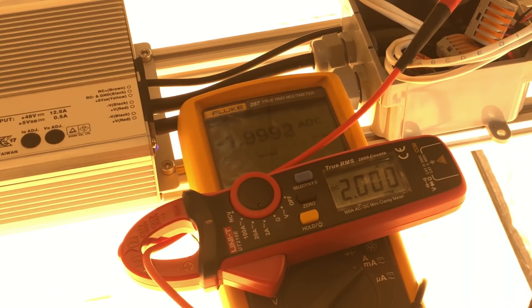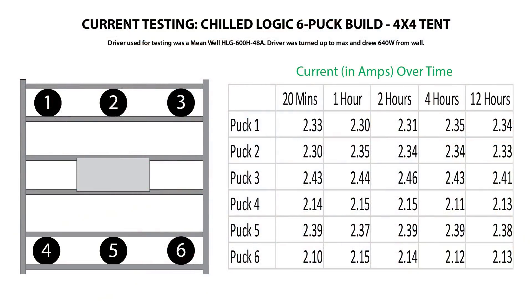I'd highly recommend this meter if you're looking for a budget option for DIY LED stuff — it's linked in the video description. So here's what I got for results. The system was very stable; there is some slight variation in current consumed by each puck, but we're looking at a difference of about 300mA at most, which isn't terrible. The likelihood of these things splitting current totally equally is very low, and some variance is to be expected. What I was most concerned about was whether these numbers would change over time. If one puck started hogging more current as the system heated up, we might see thermal runaway, but I saw no evidence of this. Over the full 12 hours of testing, each of these pucks only fluctuated within about 30 or 40 milliamps, so they were rock solid.